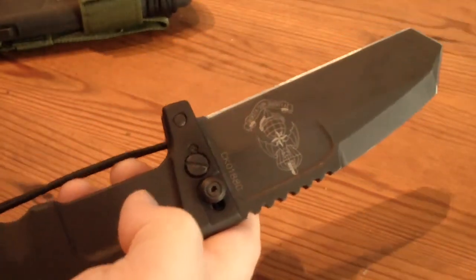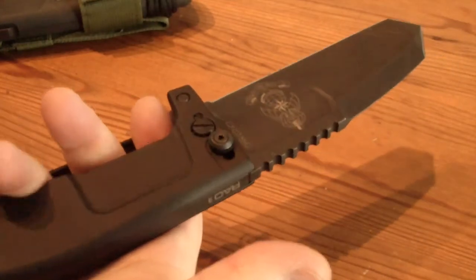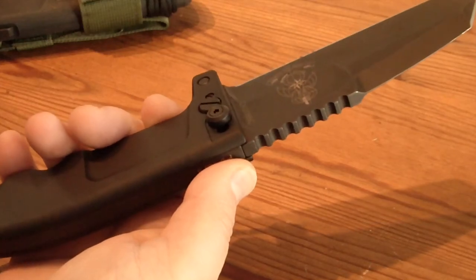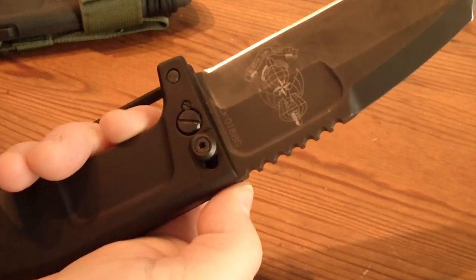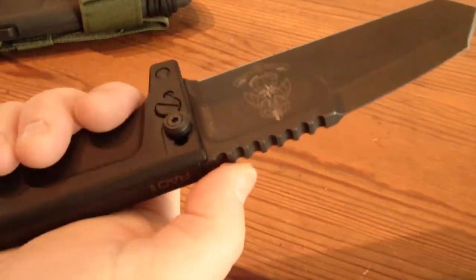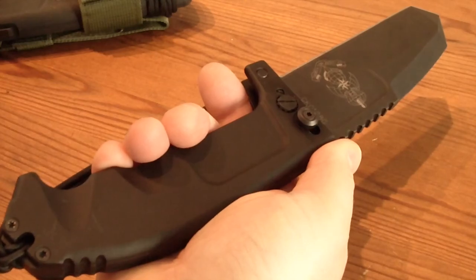So this is the additional blade for finer works, but you can also use it for digging, as a lever, for batoning, for carving — for everything — because it's a really good blade which could be a replacement for a fixed blade.